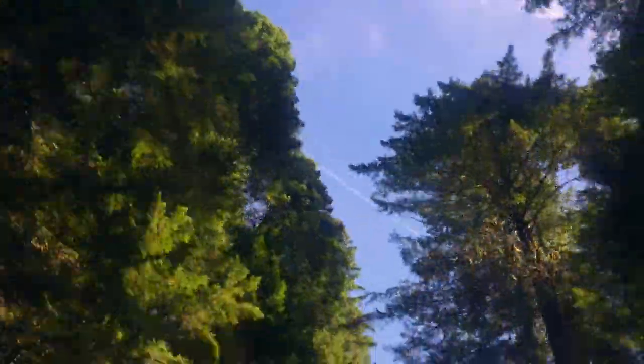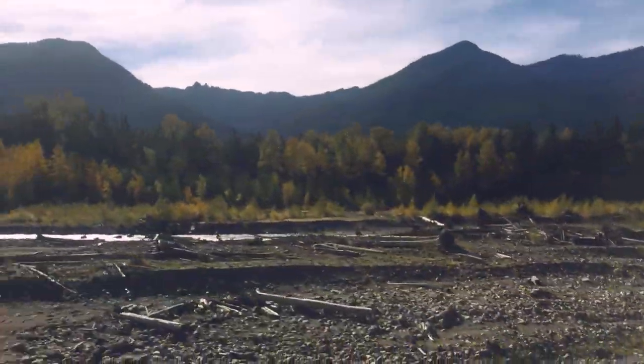Mount Rainier National Park is over 200,000 acres large and has old growth forests that are over a thousand years old. It's also the source of six different rivers.